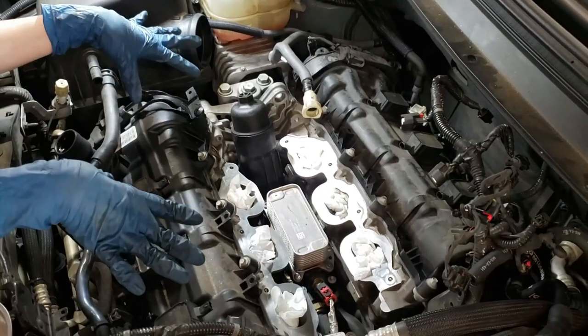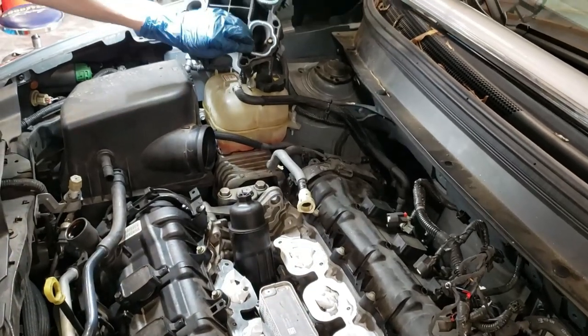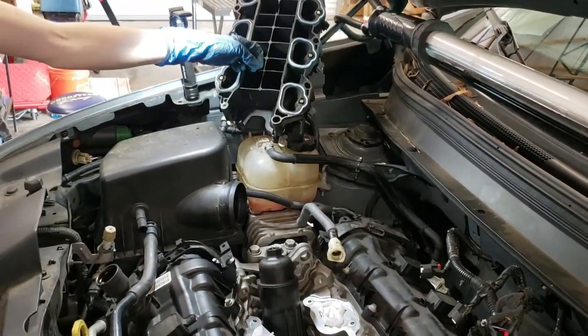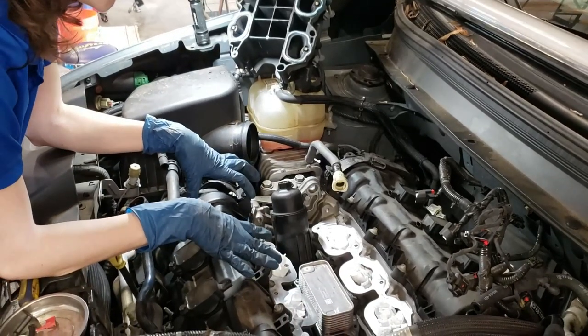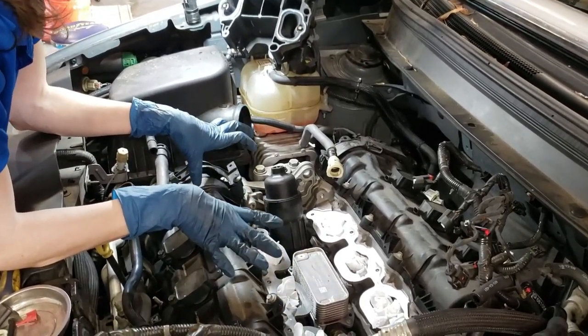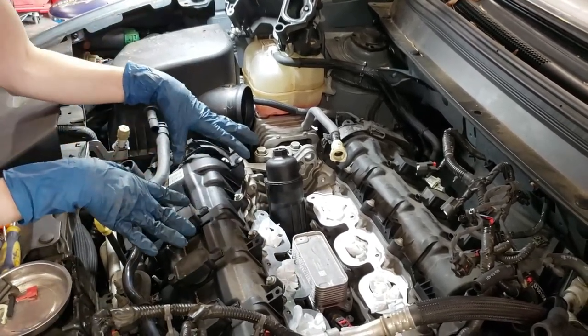I have cleaned up this area, vacuumed it, wiped it down. I also cleaned the upper intake manifold a little bit and swapped out the gaskets. This part is going to get extremely messy and there's really no way to avoid it, so I have cardboard underneath the car.